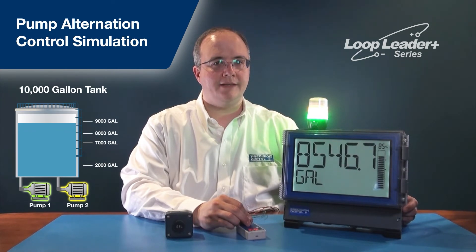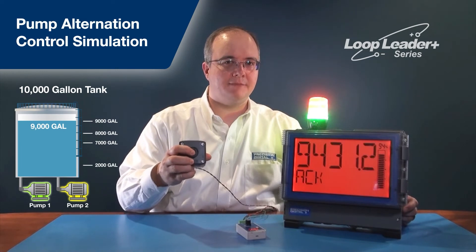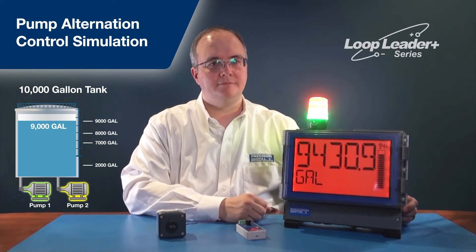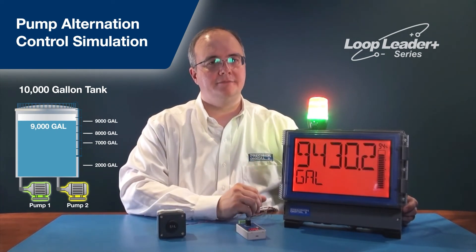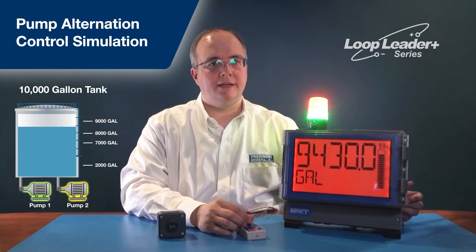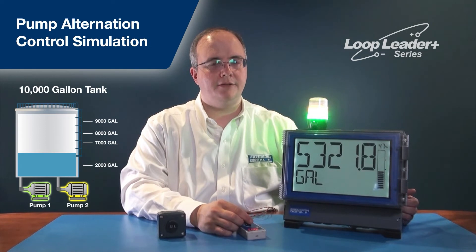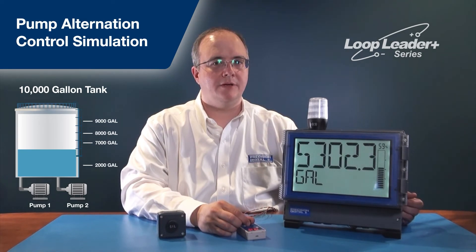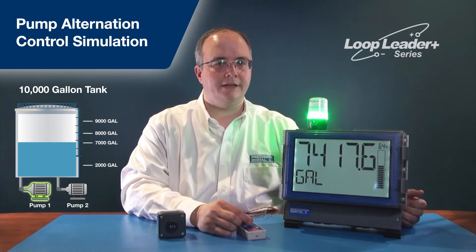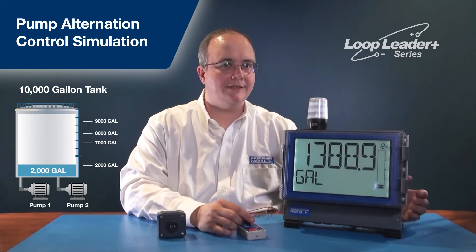The volume continues to rise to 9,000 gallons, the red light stack and red backlight are on, and pressing the silence button quiets the alarm. The display on the top line continues to flash, so even with the alarm silenced, it's still very noticeable that there's a problem. All alarm states are maintained until the tank starts to drain, at which point the alarms automatically clear, the pumps drop the level down to 2,000 gallons, and both pumps turn off. If the volume rises again, the cycle continues — first calling one pump, then alternating as before. That's how you implement pump alternation with a loop-powered device using solid-state relays and open collector outputs.